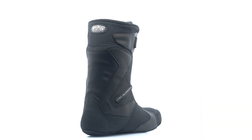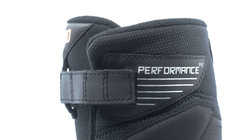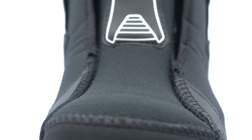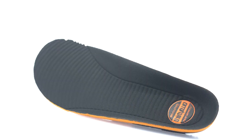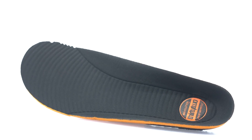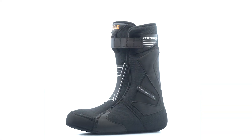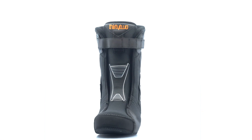This boot features our performance liner system, constructed with dual density intuition foam, maximizing support and stiffness while providing enhanced comfort. Strategically designed overlays for additional forefoot and spine support. Includes molded evolution foam footbeds with heel cradle, arch support and heel cushioning. Lined with intuition foam making this liner 100% heat moldable.